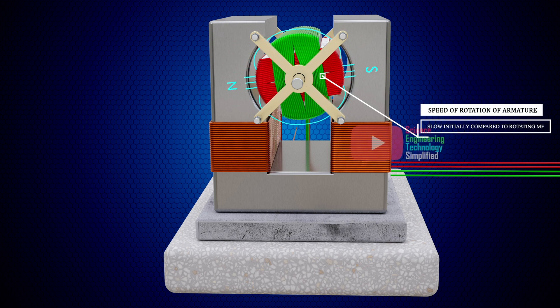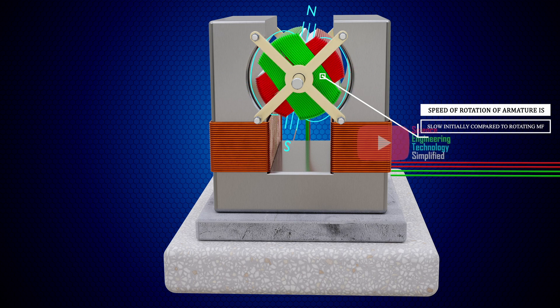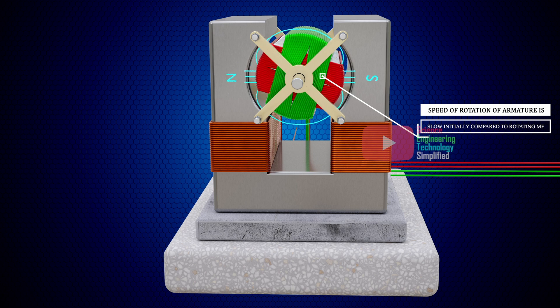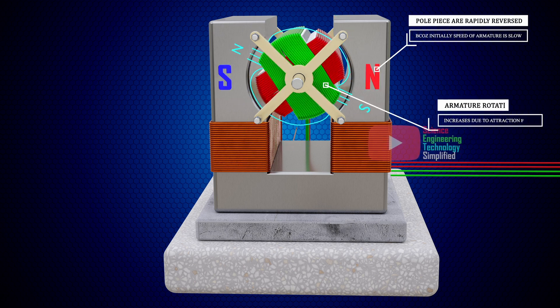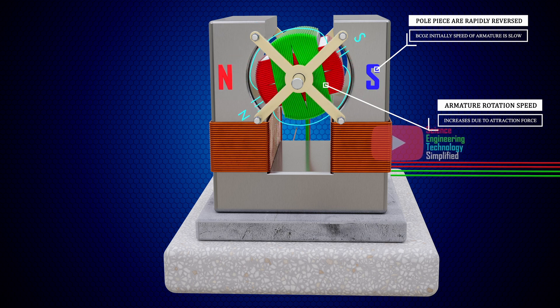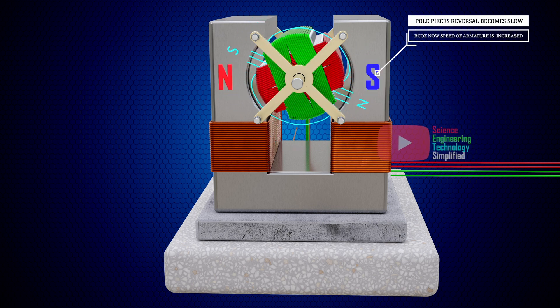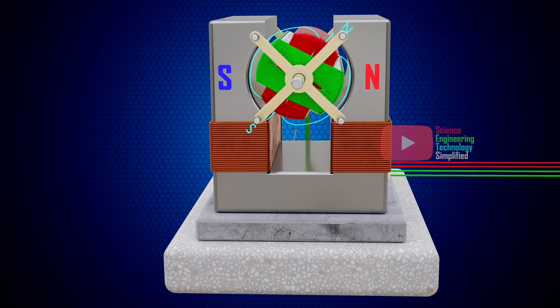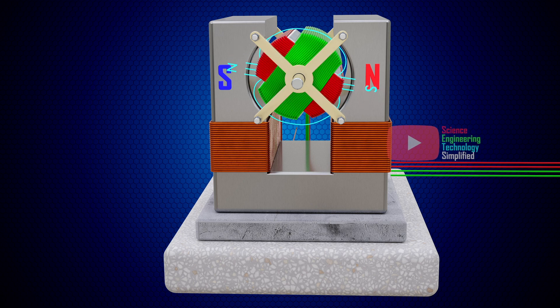Initially, the speed of rotation of the armature is very slow. Therefore, the pole pieces of the field magnet are subjected to rapid reversals of magnetic polarity. But as the speed of rotation of the armature increases, these magnetic pole reversals become less and less frequent, and finally cease when the rotation of the armature becomes synchronous with the rotating magnetic field, but in the opposite direction.